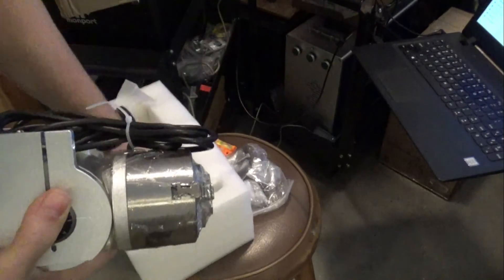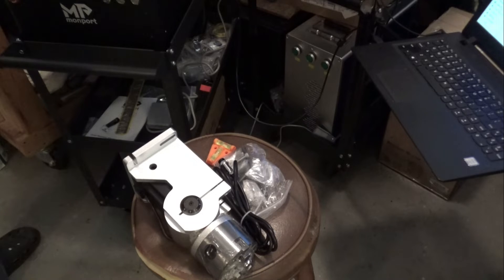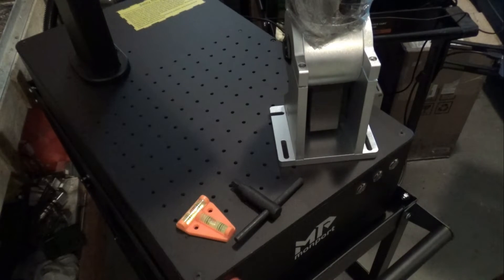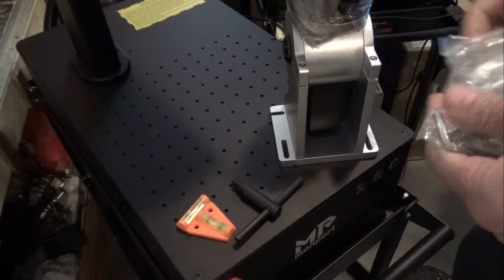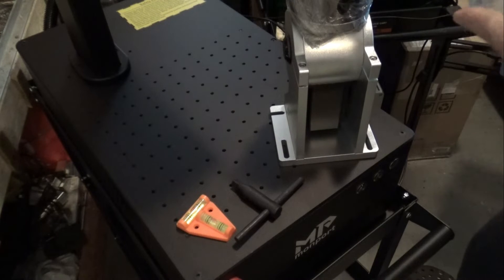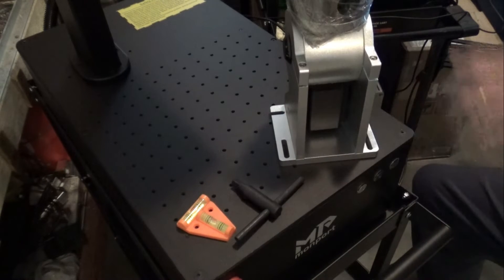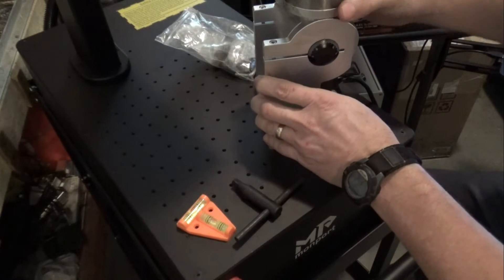It comes with a nice little level, which is a nice touch. So we've got a little level, a T-handle, rotary axes, extra jaws for inside and outside, some mounting bolts, and what looks like an allen wrench. This particular rotary axis also has a nice little angle finder here for degrees.